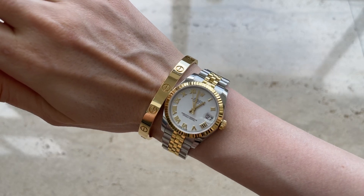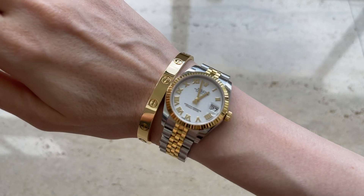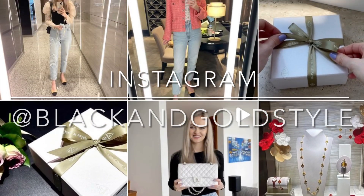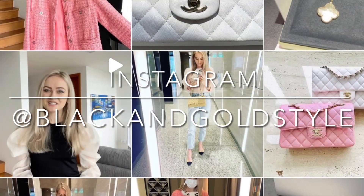If you like my content, please consider subscribing to my channel, give this video a thumbs up, and follow me on Instagram. My Instagram account is the same as my YouTube account, which is Black and Gold Style.